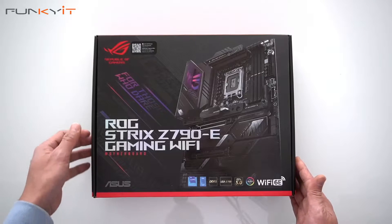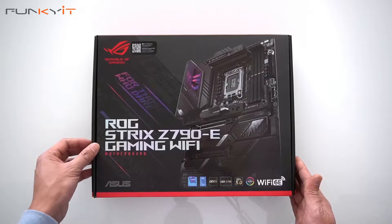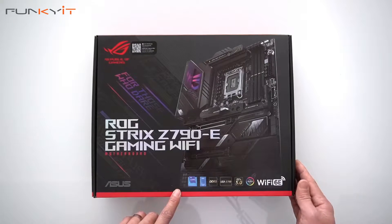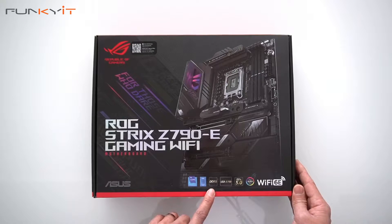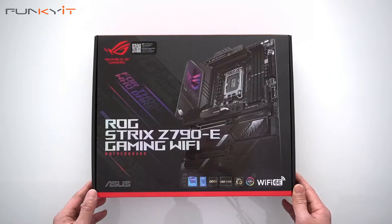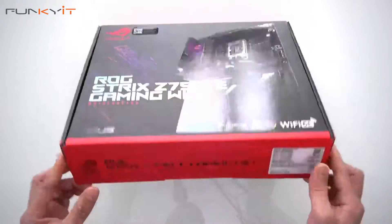Alright, let's do a quick unboxing of the ASUS ROG STRIX Z790E Gaming Wi-Fi motherboard. It supports all the latest 13th Gen Intel processors, DDR5 RAM, and PCIe 5 for your latest next-gen graphics cards, plus Aura Sync and Wi-Fi 6E. Let's take a look inside the box.